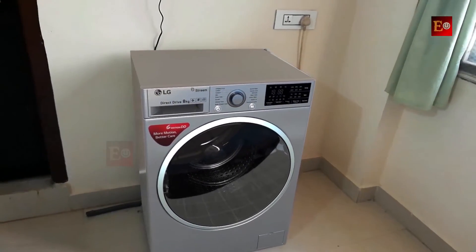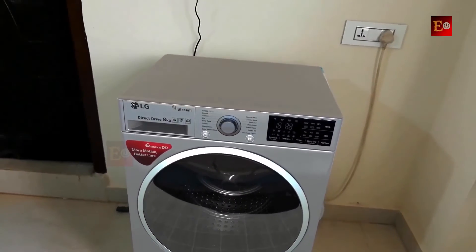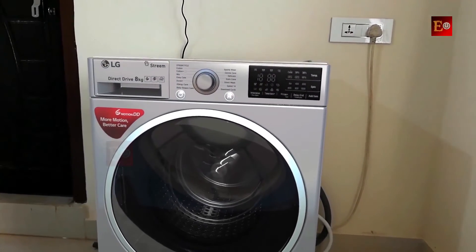Hello friends, this is my new LG 8KG front load washing machine. I am going to show you this washing machine's specifications and features, and I will also show you how to use this front load washing machine.